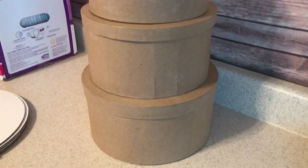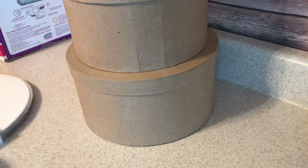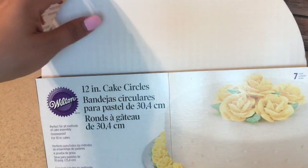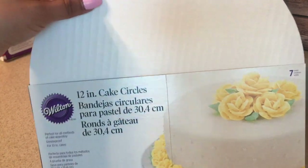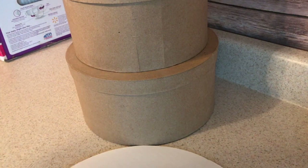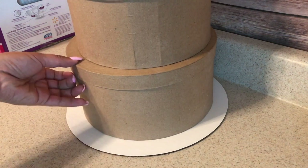As you guys can see here, I have my three tiers ready to go. The next thing I used were these 12-inch cake circles, which are pretty much just going to be for support. If you really don't want to spend the extra money on the cake circles, you can just use cardboard to make your circle out of that.